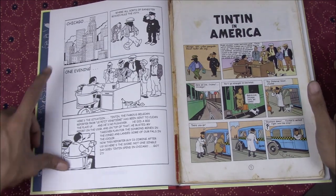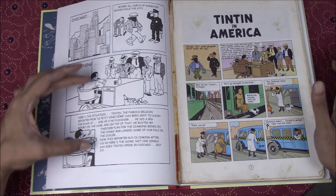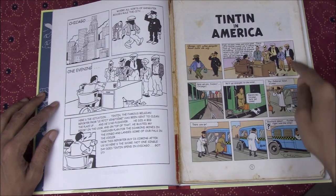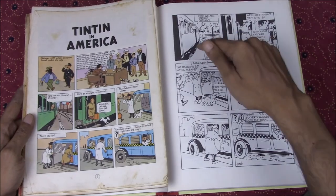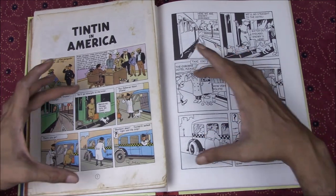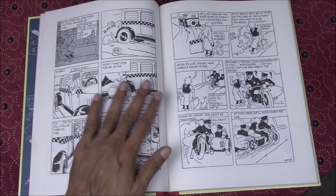The two major differences are the skyline of Chicago and the representation of Capone and his gang — two different panels that have been changed. There is no skyline in the redrawn version, and there's only one shot of Capone and his gang. The rest stays exactly the same: six panels over here are represented as six panels in the redrawn version, keeping the same angles as well as the same pictures, even though they've been redrawn.